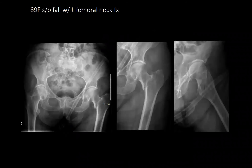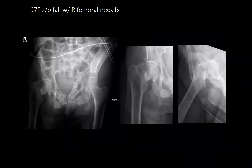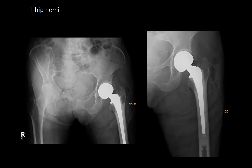An 89-year-old female, status post fall, with a left basicervical femoral neck fracture — opted to treat with a cemented hemi. The fracture extended from the lesser trochanter into the neck more superiorly. Given her bone quality, she would benefit from a cemented rather than uncemented hemiarthroplasty.